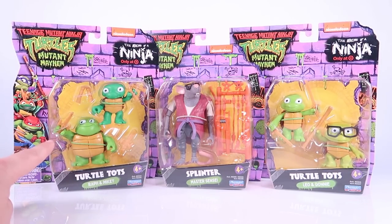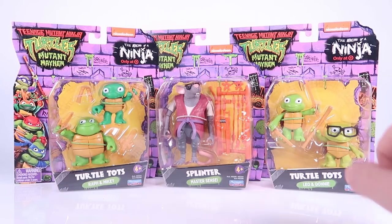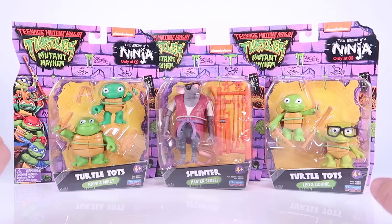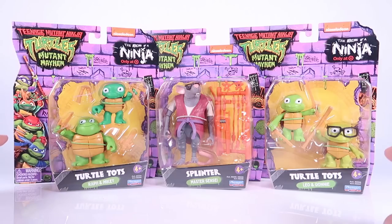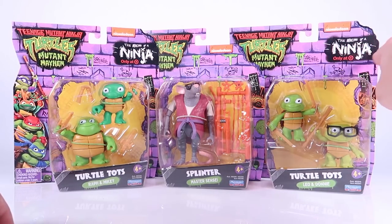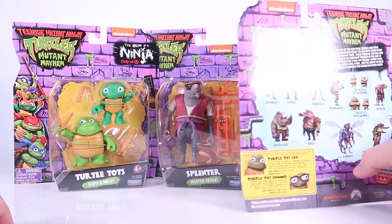As you can see, the Tots come in two packs. You get Raph and Mikey in one pack; you get Leo and Donnie in the other. All of them come on the same style Mutant Mayhem blister cards with that purple brick motif. They've got all four Turtles from the movie on the side of the blister bubble. The only difference with the Turtle Tots is they've got this 'The Making of the Ninja — only at Target' exclusive logo.